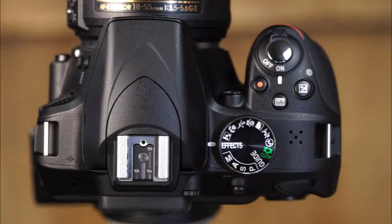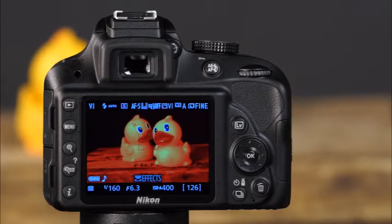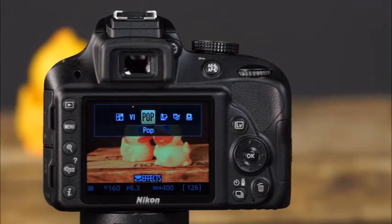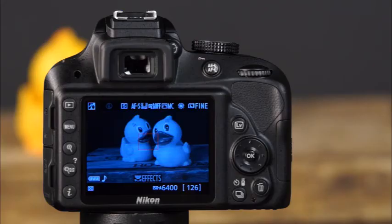The D3300 also has a unique effects mode that allows you to take photos with a variety of special effects. Rotate the mode dial to effects — the 13 different options are shown on the information display and can be selected by rotating the command dial. First is the night vision effects mode, useful for taking photos in the dark with very high ISOs. To autofocus, the camera must be set to live view. Images taken in this mode are black and white and have digital noise; using a tripod will reduce image blur.